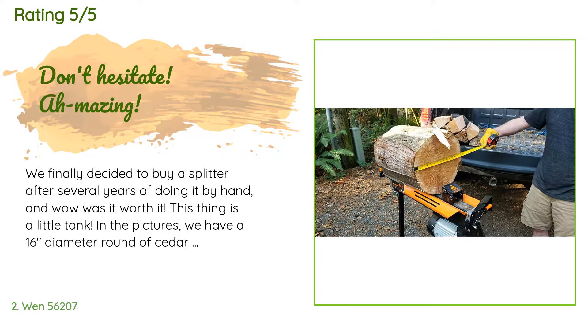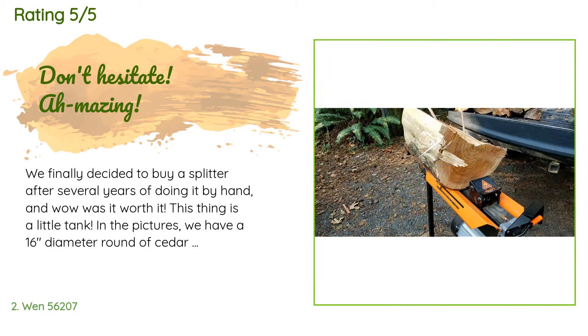A customer said: "We finally decided to buy a splitter after several years of doing it by hand, and wow was it worth it. This thing is a little tank. We had a 16-inch diameter round of cedar that it split with ease. The only time it got bound up was when we had a knot, and all we had to do was flip the log around. We have split two cords or so with it already — it makes life so easy. The stand is a back saver too."